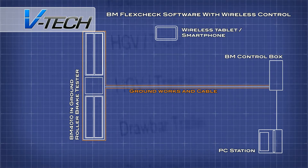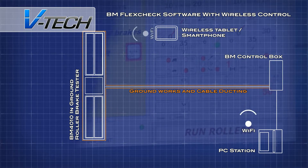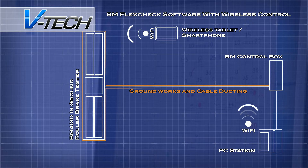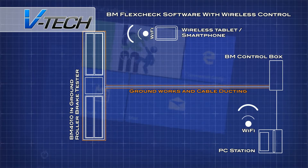The system operates on a dedicated wireless network, which allows the tester to run through numerous tests using a tablet or smartphone to remotely control the entire procedure. A single engineer can easily and efficiently set up a convoy of tests, testing each axle and only having to leave the cab when changing vehicle.